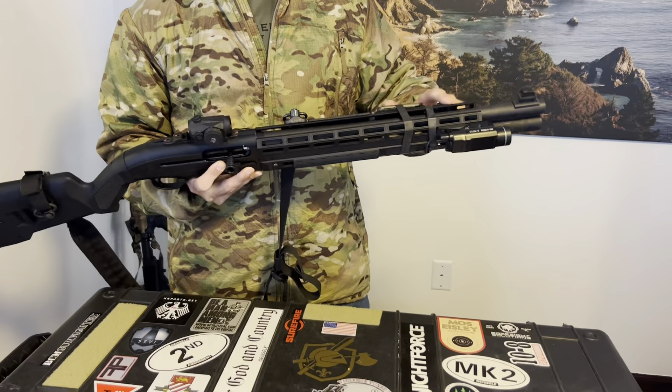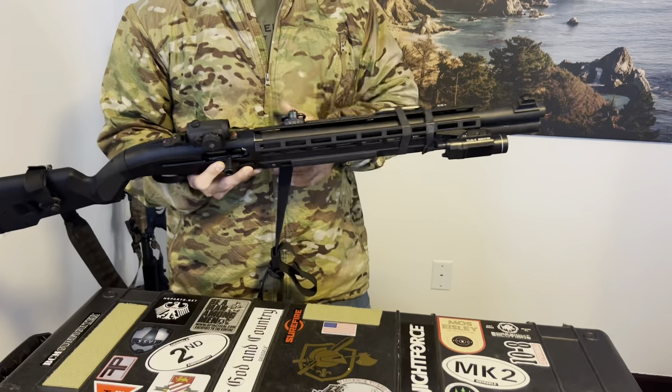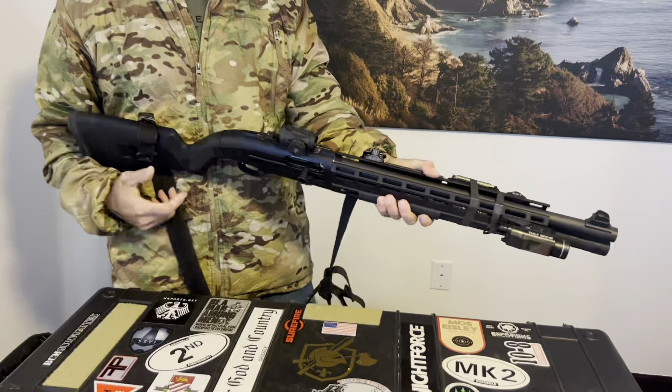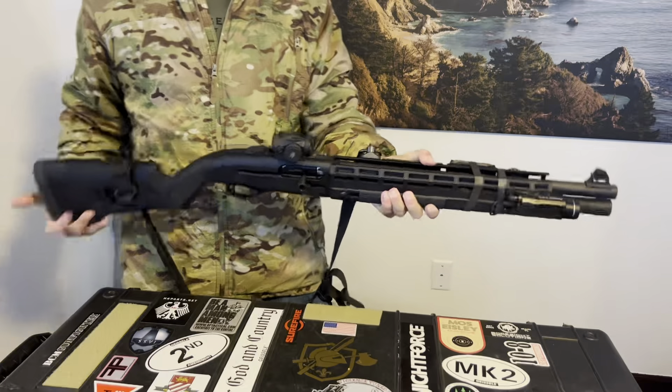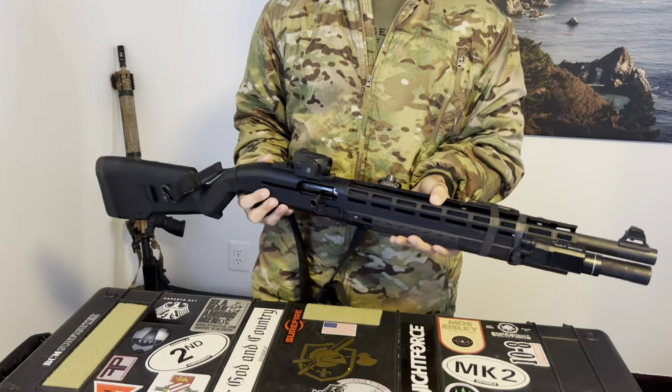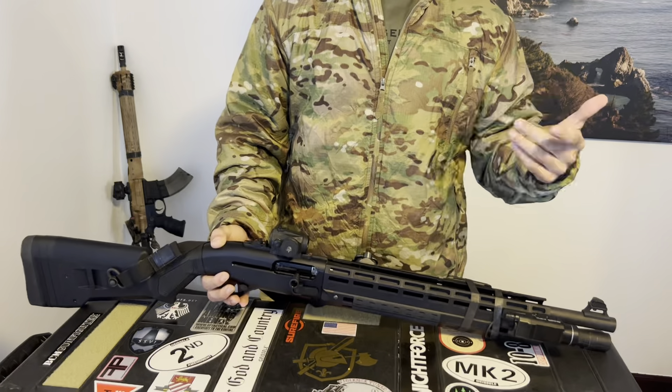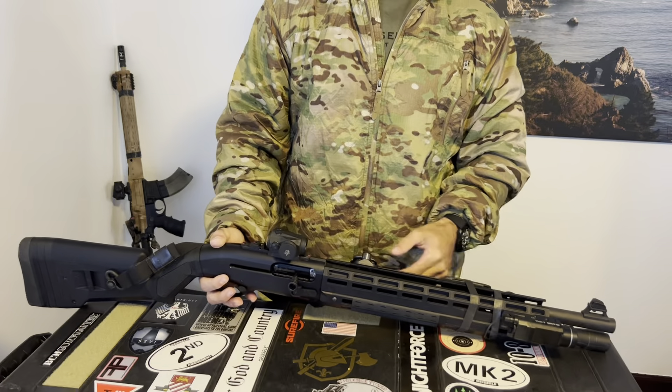What I like about it is that it comes up over the barrel. So I can grab this handguard just like this and have kind of a thumb-over-bore grip, but I'm not in any danger of contacting a hot barrel on a very high round-count course of fire.